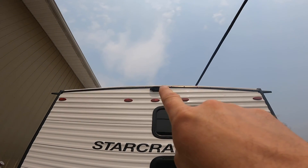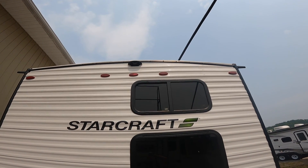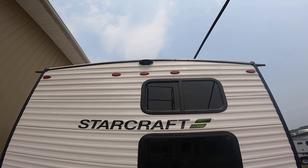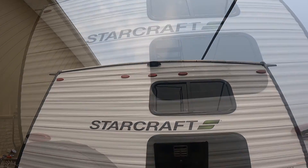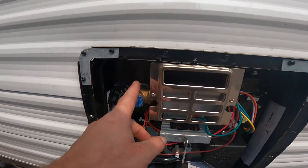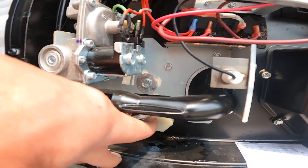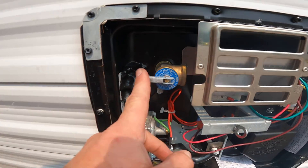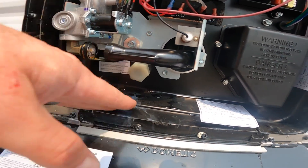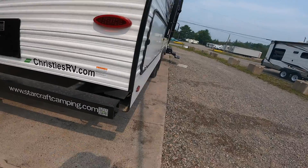Continuing along the back, we'll note the housing for the rear view camera body. This offers a pre-wired location to easily install a rear view camera, which can be purchased separately. Also on the rear of the RV we have outside access to your hot water tank — you'll notice the drain cap and the pressure relief valve. If you're ever removing the drain cap to drain the hot water tank, always make sure the pressure relief valve is open first.